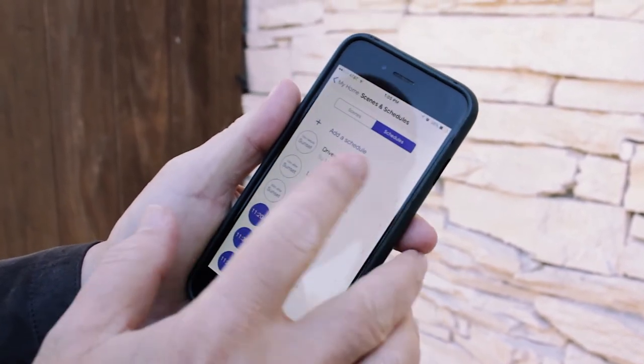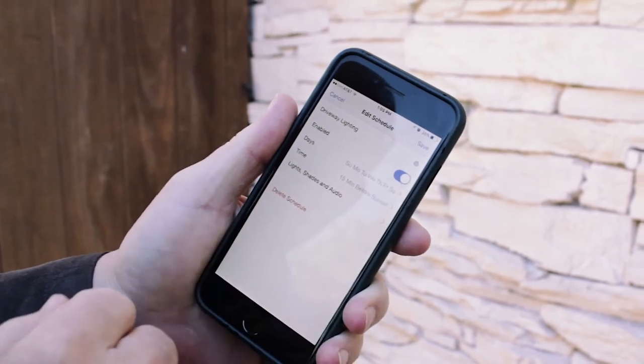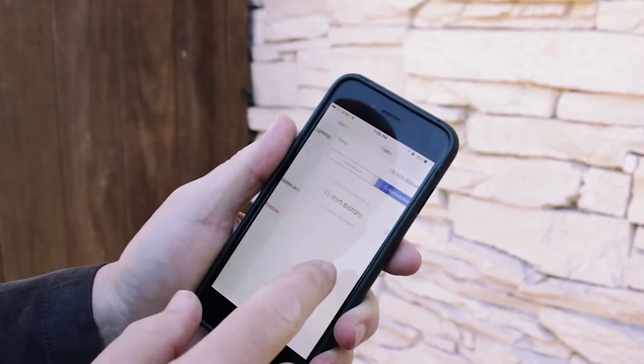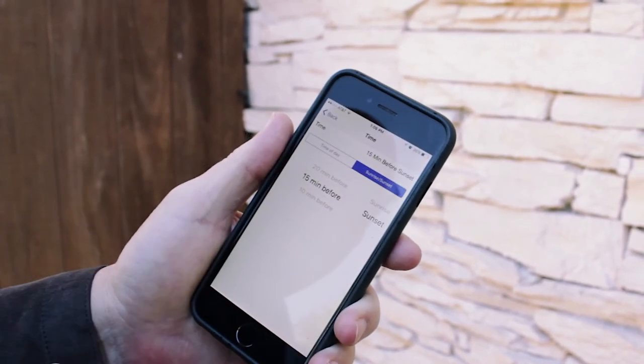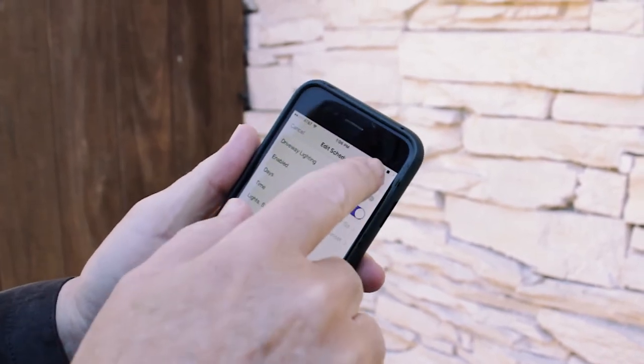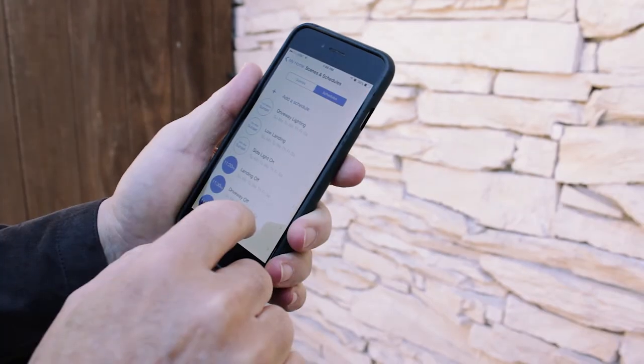For turning it on, I have 'driveway lighting.' It's set up from Sunday through Saturday, and I've already got it set up to come on at 15 minutes before sunset. It uses the usual kind of wheel to set your times and such.